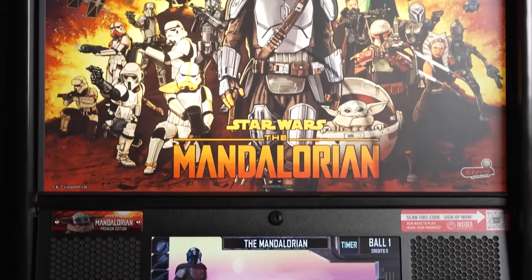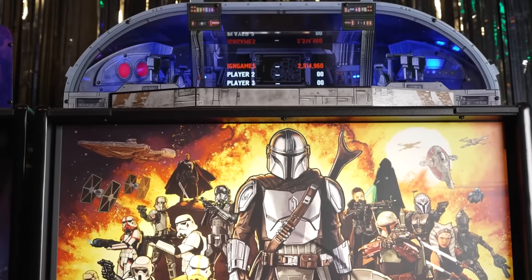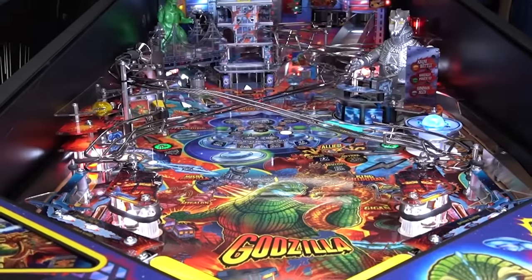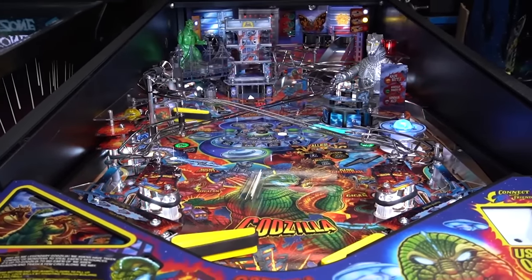Thanks for checking this out with me — I'm so excited to play some more. For more on pinball, check out our Mandalorian Topper unboxing. It's super cool — it's a topper that goes on top of the machine and it has a hologram in it. We also unboxed the new Godzilla Premium machine. For everything pinball, keep checking back to IGN.